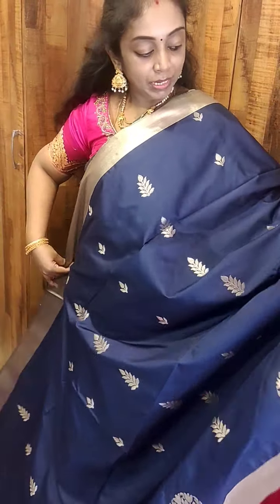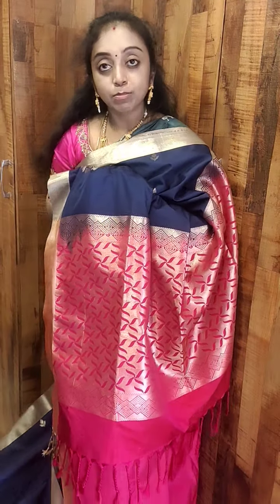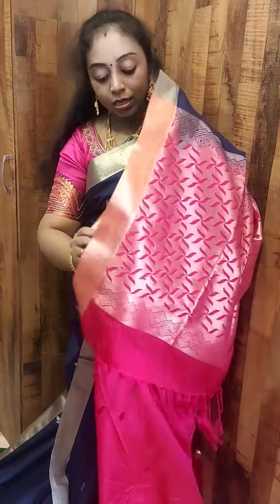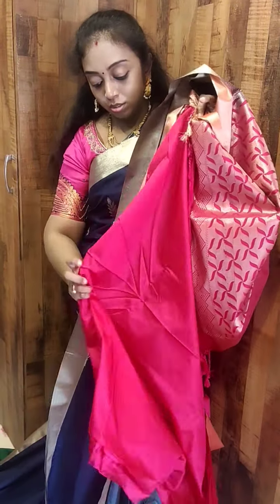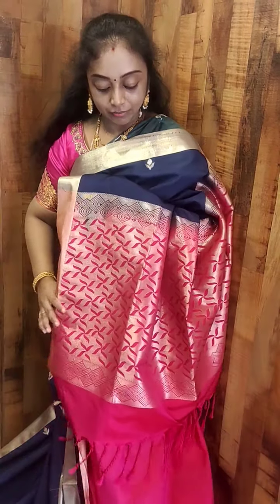Next is navy blue with pink. All these are woven gutta, comes with a rich contrast pallu and blouse. This is the contrast blouse. All these are very soft silk, nice to drape. All these are very good for upcoming festivals. You can connect with us on WhatsApp.